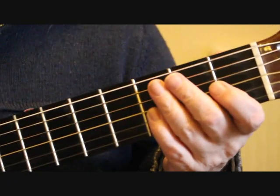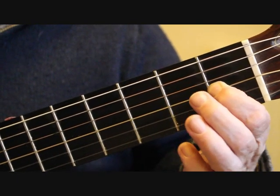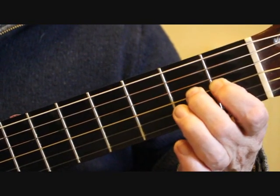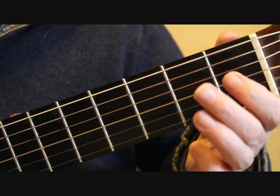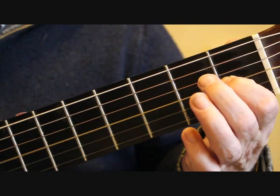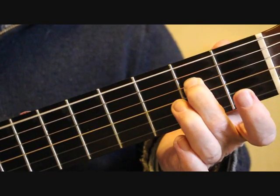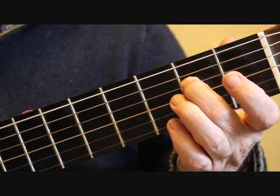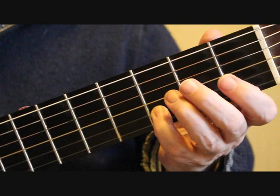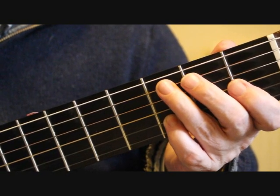Bar 21: place the first finger on the first fret third string, G sharp, and play that along with the sixth string bass note. Do a hammer-on or slur onto the second fret third string A, then play the open second string, and then back to the third string first fret G sharp. Then play the sixth string open, then E at the second fret fourth string, then E on the open first string, followed by D on the third fret of the second string — I use the little finger on that. So that's bars 18 through to 21.